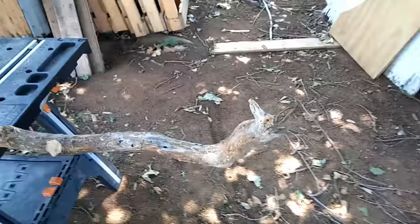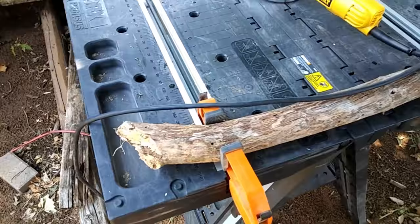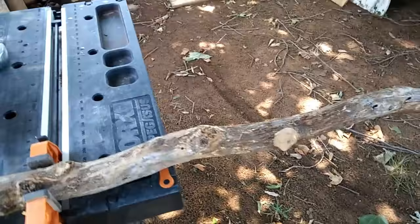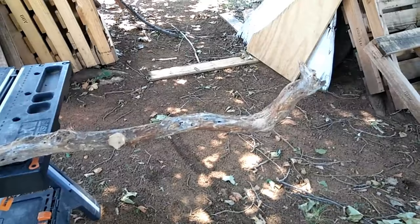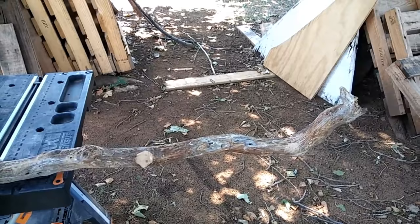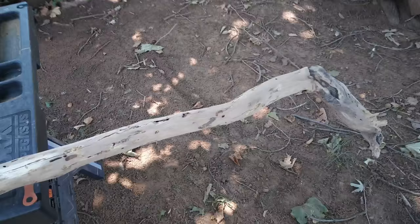Good afternoon folks, getting a bit of a late start this Sunday afternoon. What I've got here is the makings of a walking stick. I'm going to start sanding it and test it to make sure it's solid all the way through. It's a project for a friend of mine who was in a pretty bad car accident — either earlier this year or late last year. He has need of a cane, and I found this piece of root that I think I'm going to smooth out real nice and make him a nice cane.